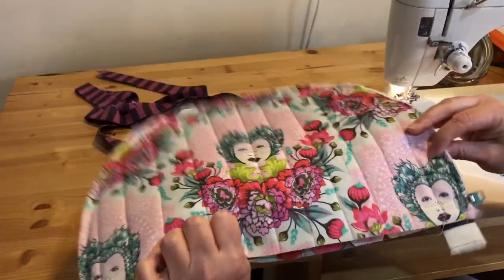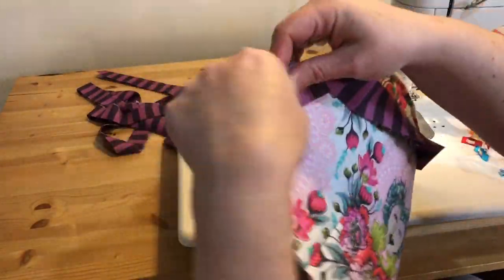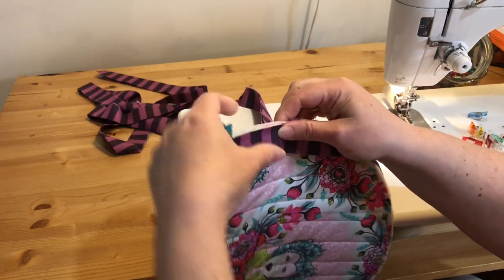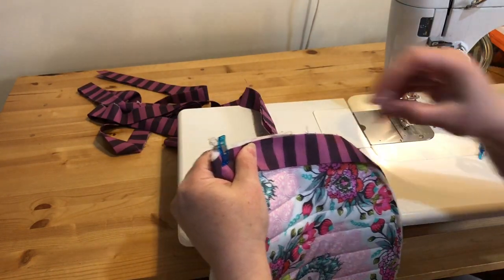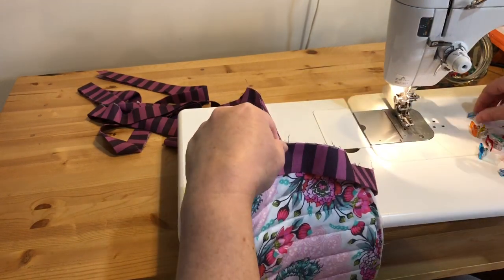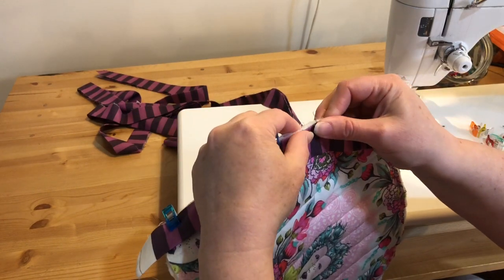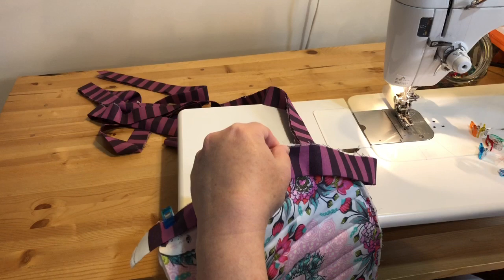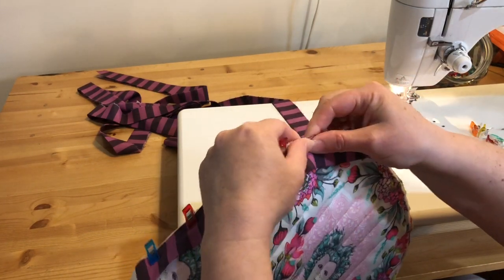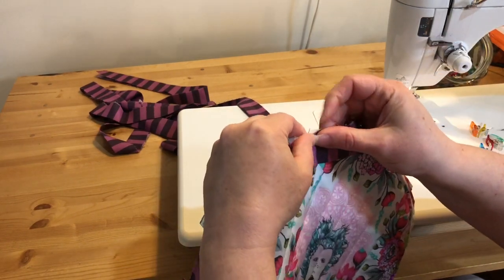Pick which side you think you want to be the front — mine are both pretty much the same. Pin this down to your better side because we're going to machine sew it to this side, and then we can either hand sew or machine sew to the other side. I think I'm going to try machine sewing this to see how it works. I did hand sew it in the past, but maybe I can machine sew it.